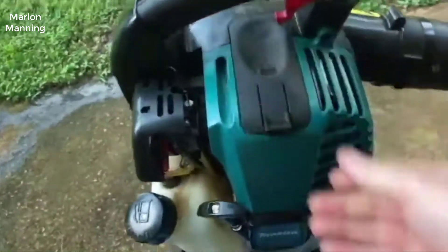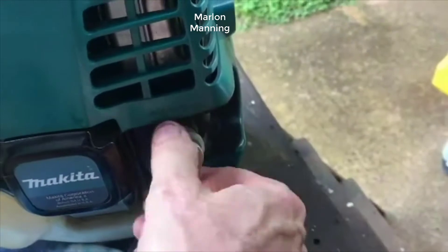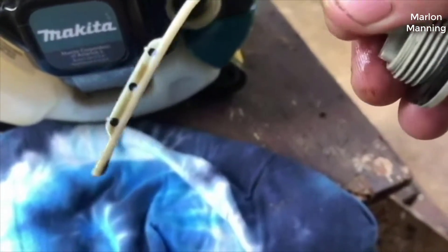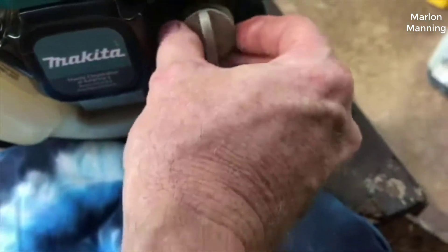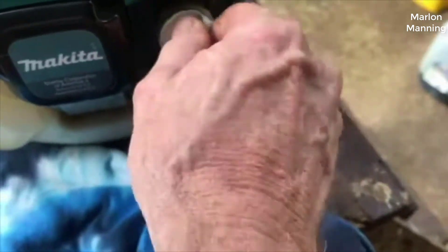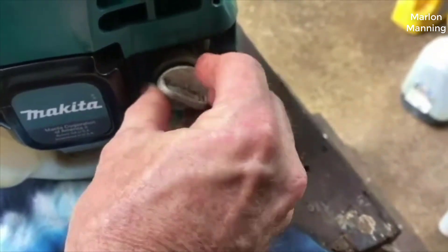Hey guys, today I want to do just a quick review on a backpack blower by Makita — more specifically, the model number is EB7650WH. I hadn't seen too many reviews on it, so I thought I'd give you guys my two cents based off my experience with it. I actually found a pretty good deal on this blower and I'll put a link below in the description so you can check that out if you're interested in picking one up.